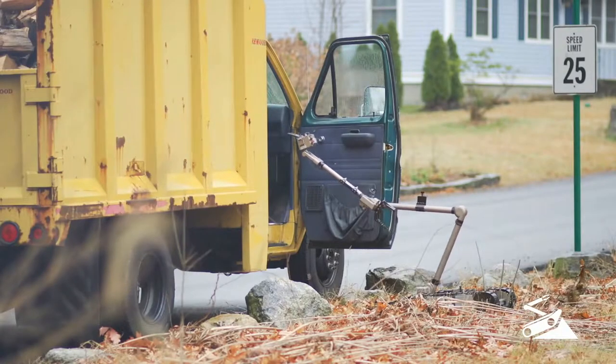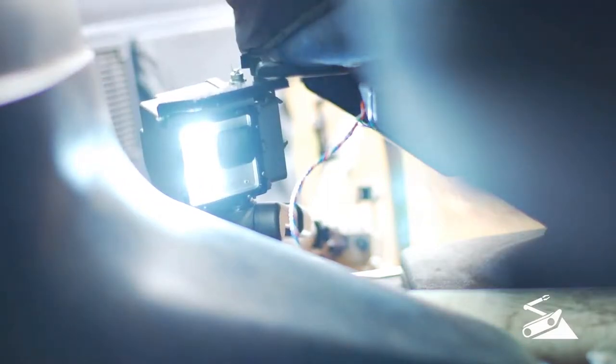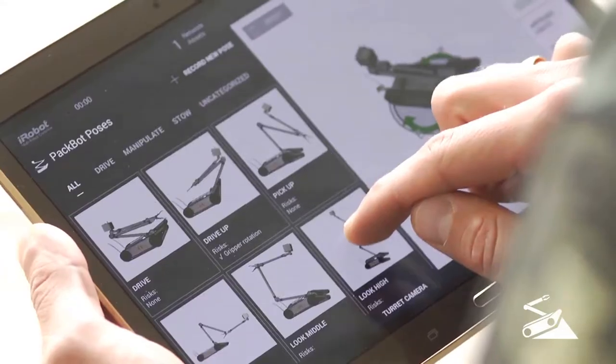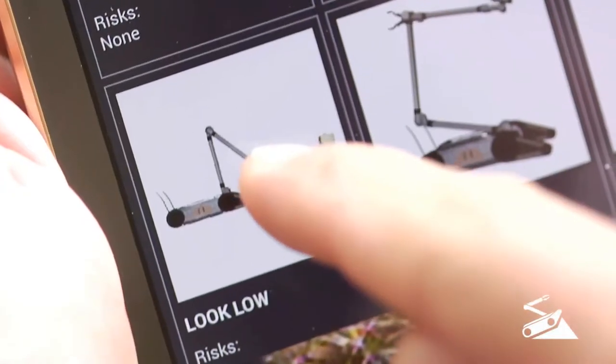Even when the robot is non-line-of-sight, positioning and visualizing PackBot is not a problem, thanks to the 3D on-screen robot model. With just a few taps, command PackBot into preset poses.